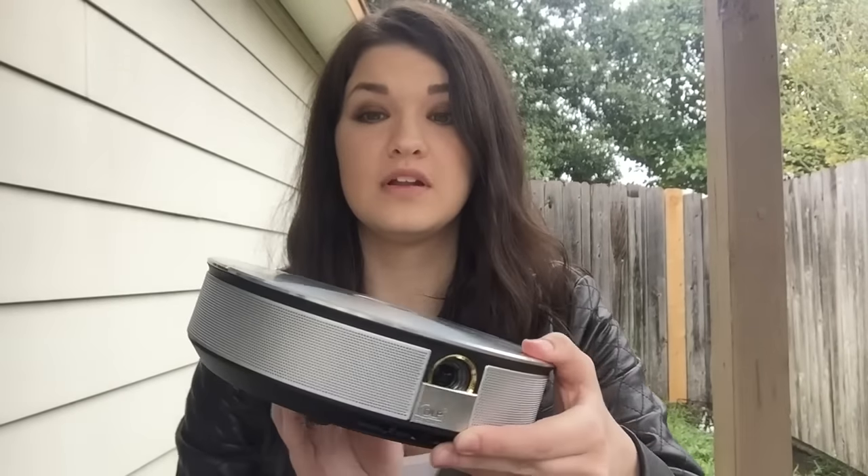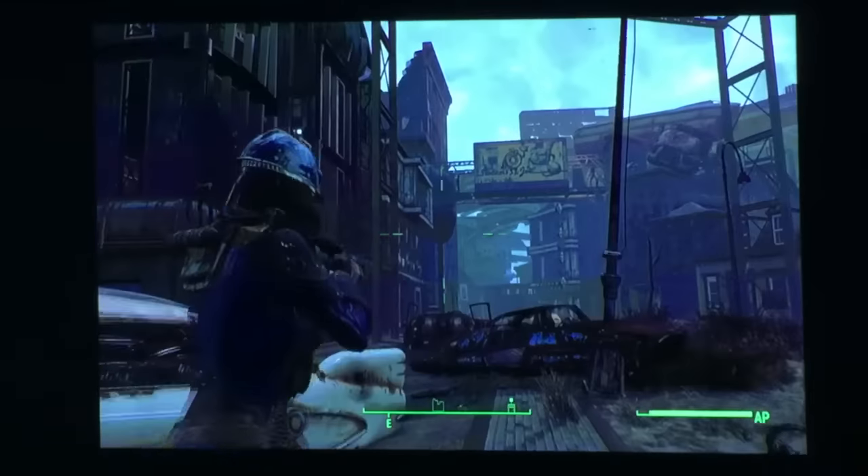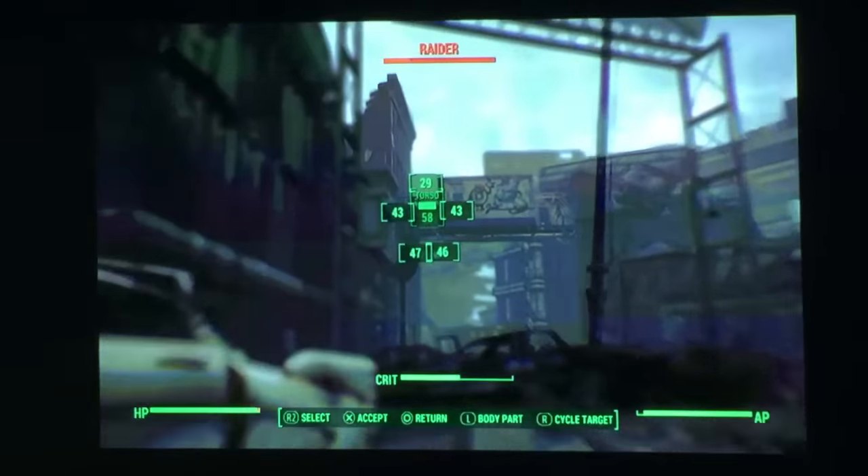The JMGO has built-in speakers around the side, which make it ideal for projecting from the middle of a room. Sound is very sharp, and the bass is clear, if not quite subwoofer quality.